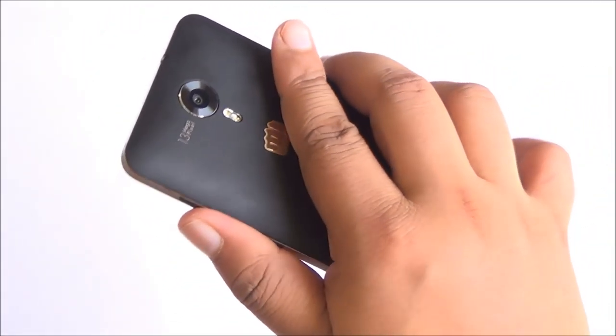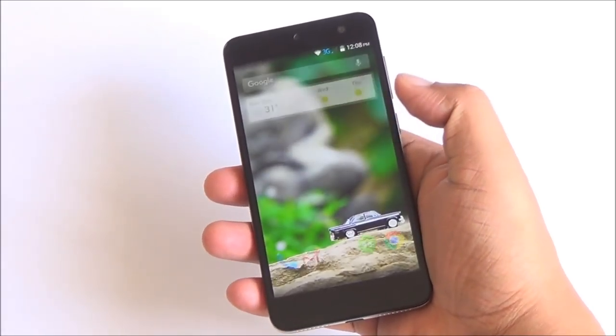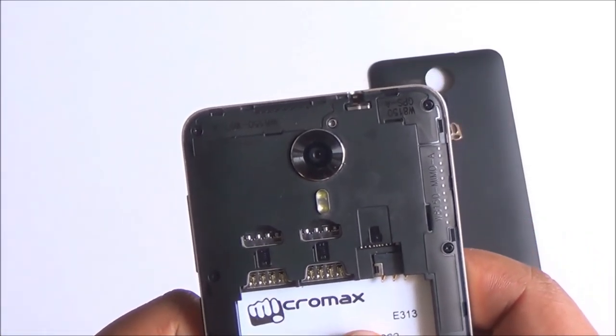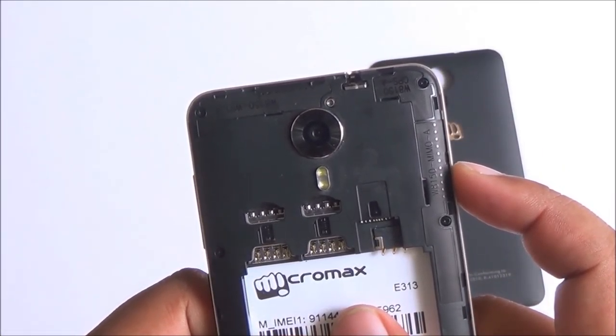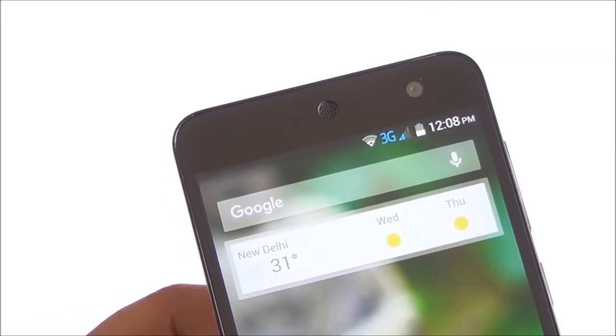Overall the ergonomic design of the phone is very well balanced and can be used in one hand very easily. The back cover is quite sturdy and you have two separate SIM card slots and a separate micro SD card slot to expand storage up to 32GB, along with a 2500mAh removable battery.